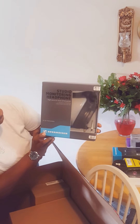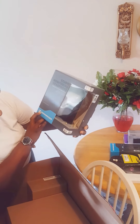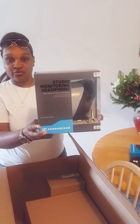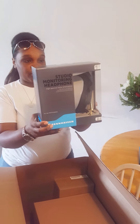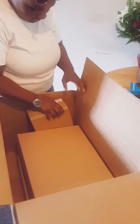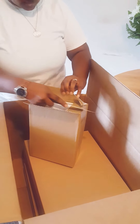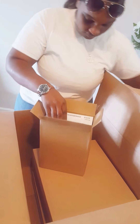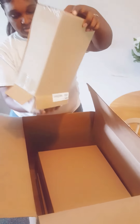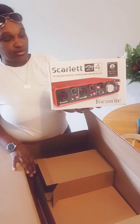We got Sennheiser Studio Monitoring Headphones — the HD 280 Professional. I'm sure they're probably closed back. And we have the Focusrite Scarlett 2i4 interface. Nice.